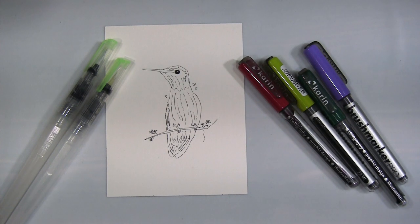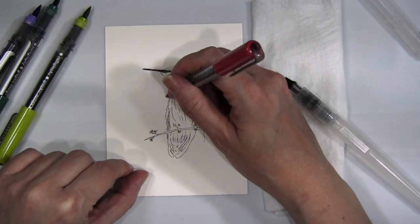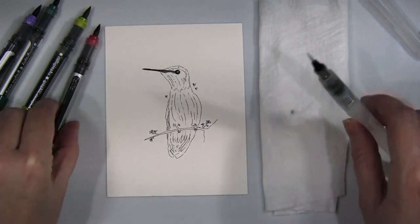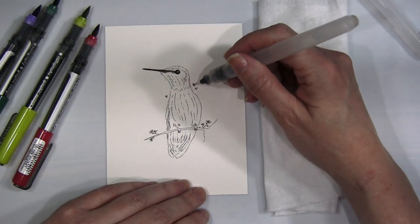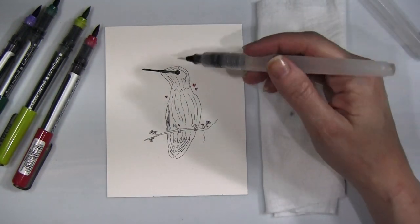I have the hummingbird image pre-stamped on some Fabriano cold press watercolor paper and I'm using Versamark Claire Nocturne ink because it's watercolor friendly, plus a couple of different sizes of watercolor brushes and the Karin Brushmarker Pro watercolor pens.